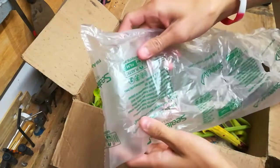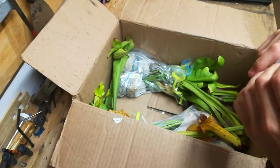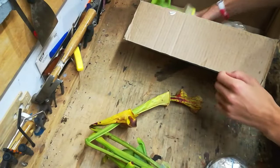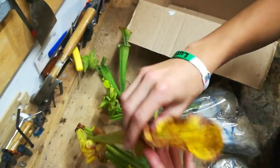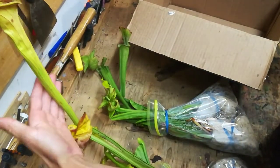Wait a minute, guys — we have these bubble wrap things. That is so fun, I just love that. Alright, let's go to these plants. These pitchers are huge, as you can see. They're huge. I can't wait for these to go in the bog planter.